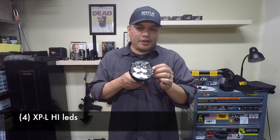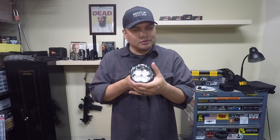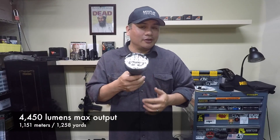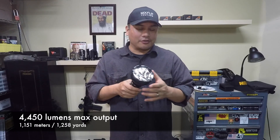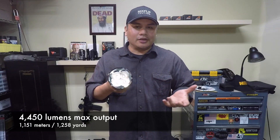The performance on this thing is amazing. It's got four XPL HI LEDs deeply set into a smooth reflector cone that's pretty deep for long-distance throwing, but also nice and wide for good spill and wide viewing angles. It pumps out at max turbo 4,450 lumens — that's incredible.